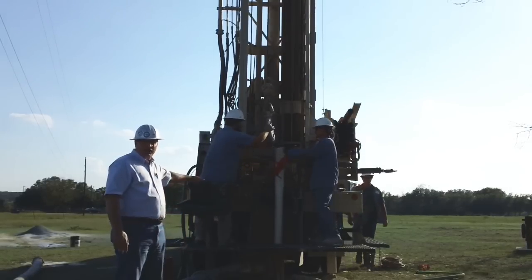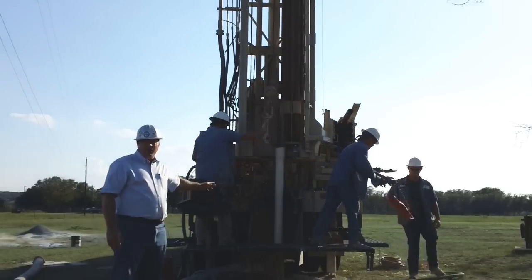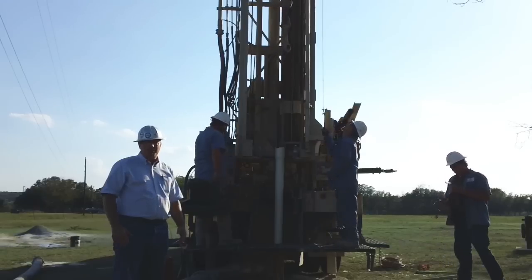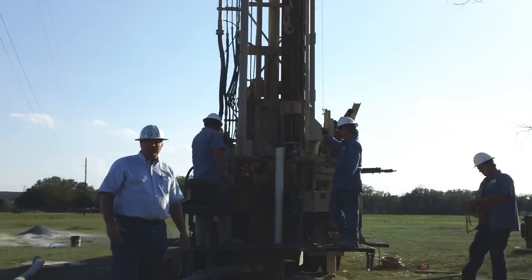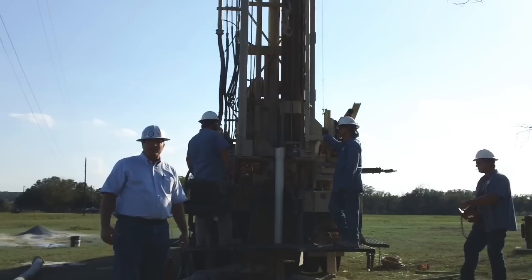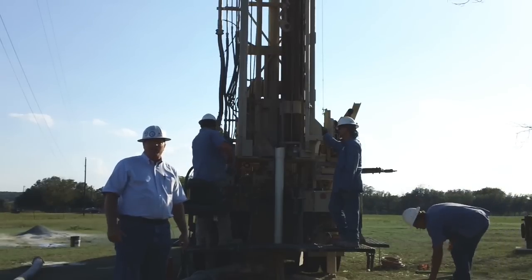We've got those packers we put on the casing 50 foot down and that's going to capture this cement that we're going to pour in the hole. This cement's job is to seal the casing to the borehole wall so that it prevents any contamination from getting in and contaminating your water.